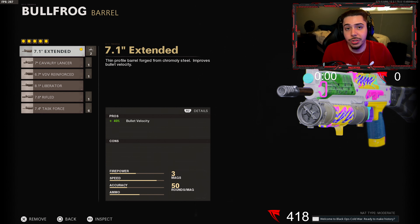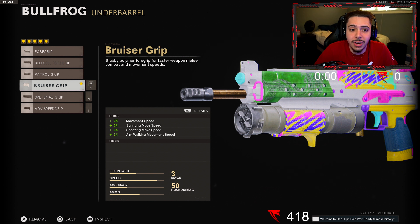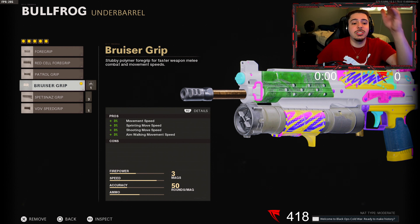Starting off I got the Extended Barrel — this is the same barrel we used in our last Bullfrog video and I really really liked it so I had to keep it on. We get plus 40 bullet velocity, bolts travel a lot further without dropping off, which is really good for longer range engagements, and they travel a lot quicker so it's kind of like rapid fire.